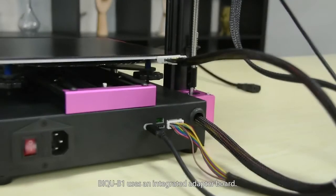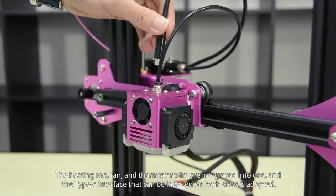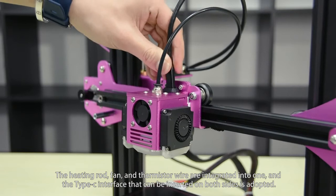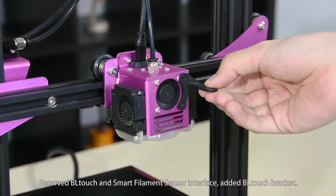The B1 uses an integrated adapter board. The heating rod, fan, and thermistor wires are integrated into one. A Type-C interface that can be inserted on both sides is adopted, with reserved BL-Touch and smart filament sensor interfaces.